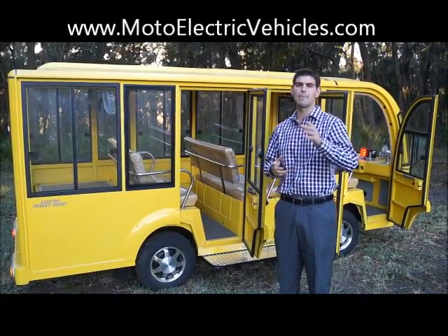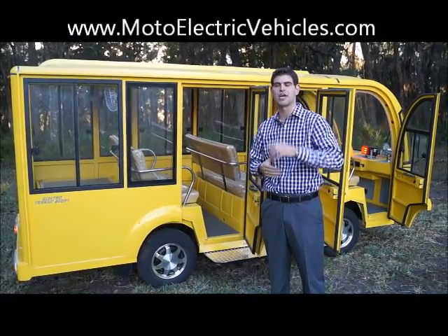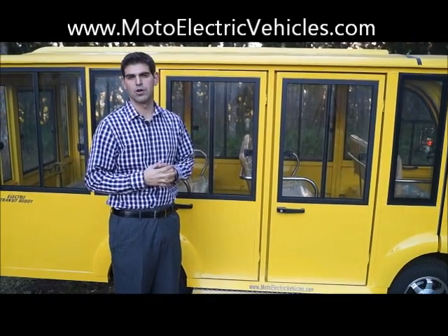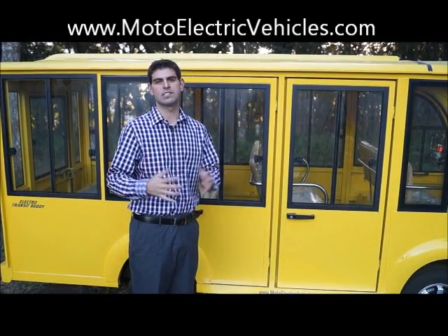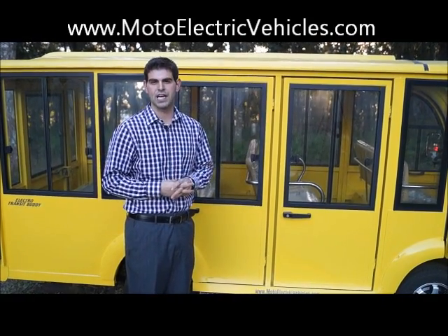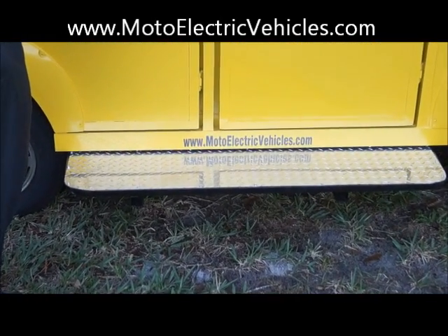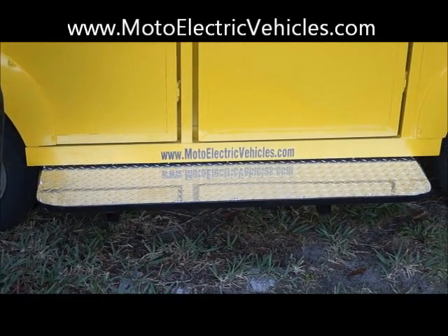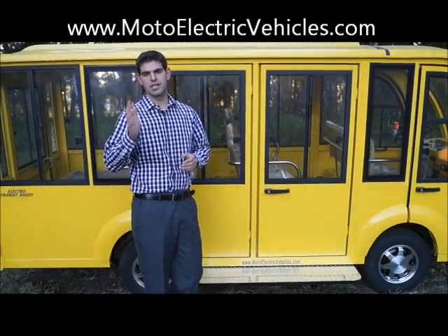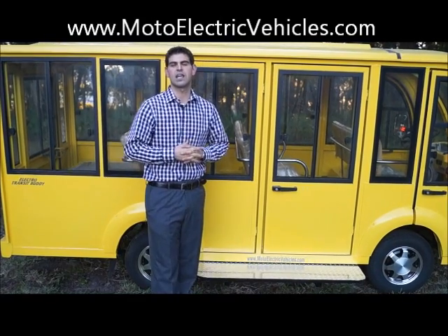After this segment I want to go over a couple of things on our accessory page, then you guys can give us a call with any questions. Nine passenger hard door shuttle — you can't go wrong with this vehicle. We're super stoked at Moto Electric Vehicles. We have a sales team standing by. We have a full list of accessories, with more coming out in 2014 like LED light kits. One you'll see here is the custom running board — a common addition for shuttles going to hospitals, retirement villages, or any situation with lots of kids or elderly people. Give us a call at 904-247-1818 or visit MotoElectricVehicles.com.